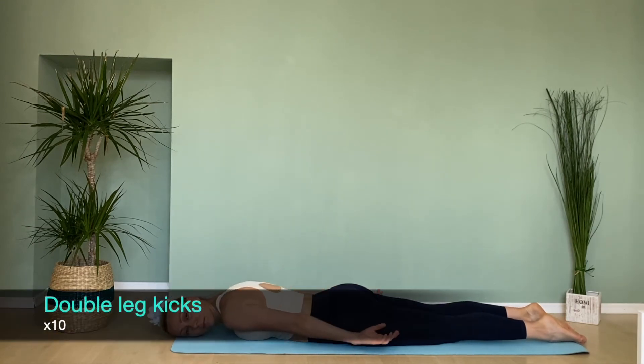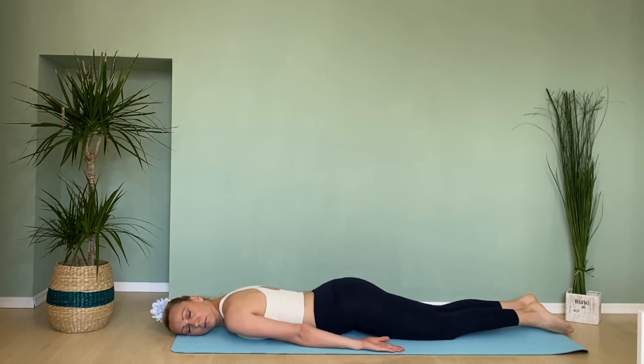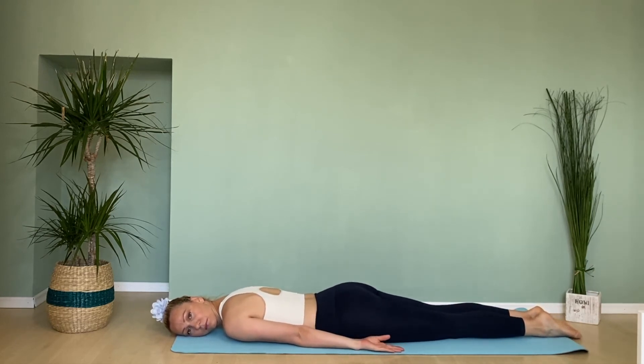Lay down with hands next to your body, kick both heels over the butt three times. Repeat ten times.